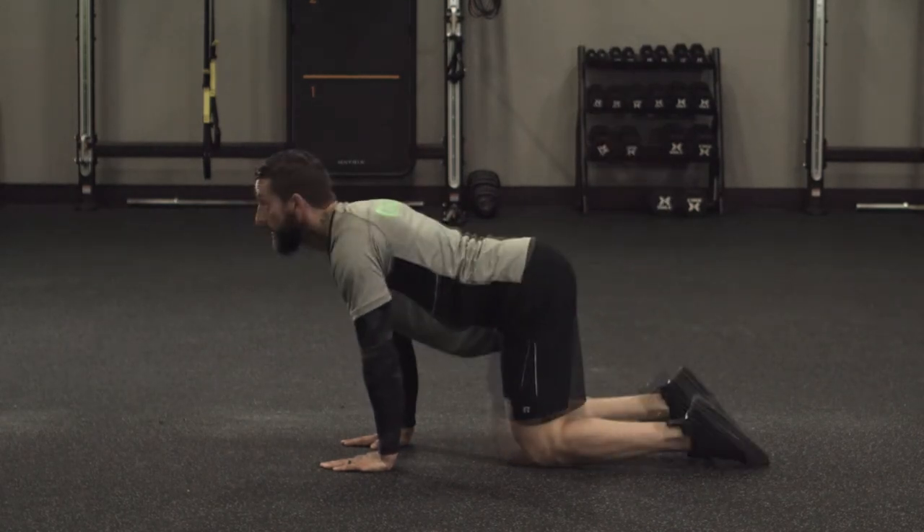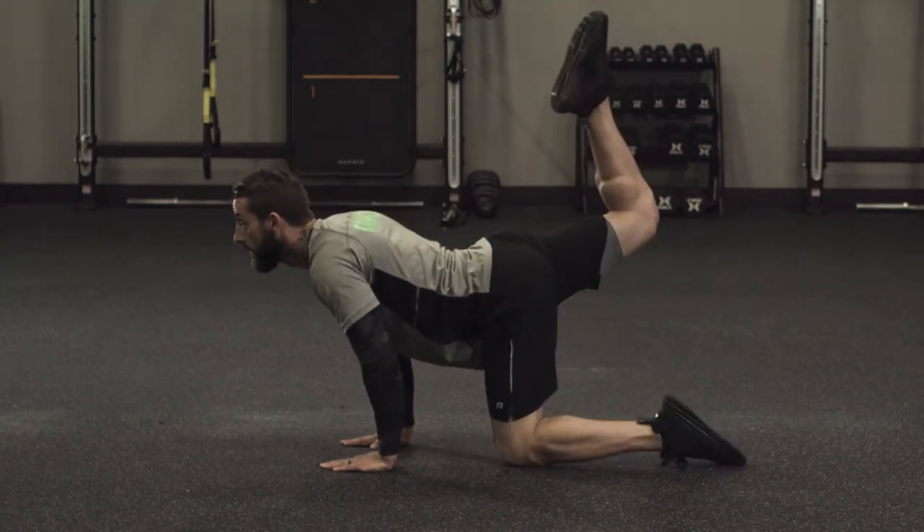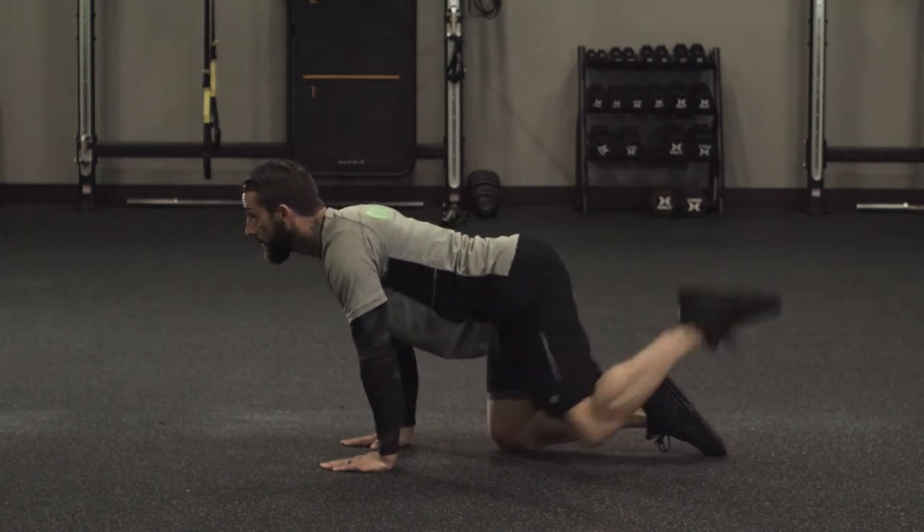If we need a modification, we can take our time, or if we want to make it harder, we can add a weight in between our legs, fully extend back, squeezing the glute at the top.